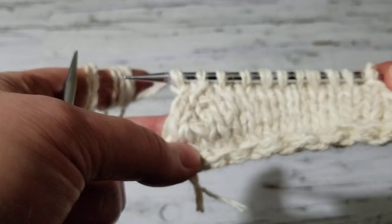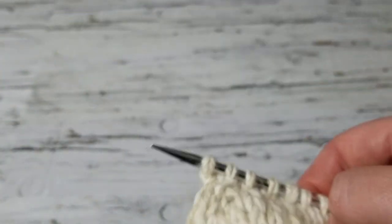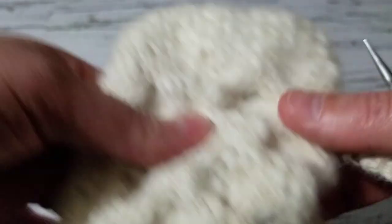Then we're going to be folding it and pulling it down — so easy. That's how I do my socks, nothing complicated.